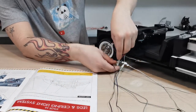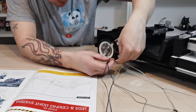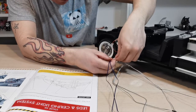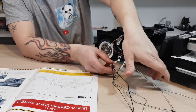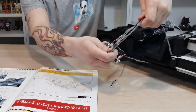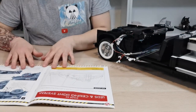Next we'll connect S. Find S on the model and make sure the black matches the black and the blue matches the blue so you don't get them in the wrong places. Slide them in and click. You should now have these LEDs in place — keep them neatly out of the way, running them along the seat area.